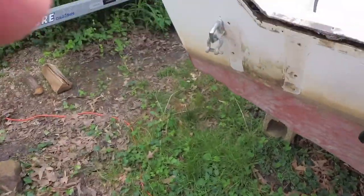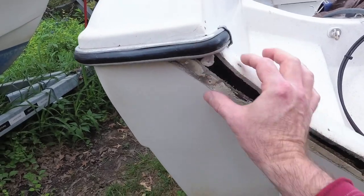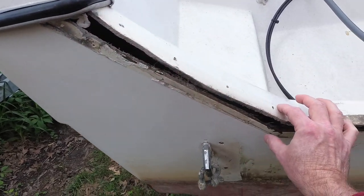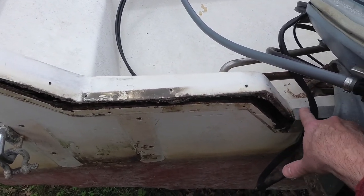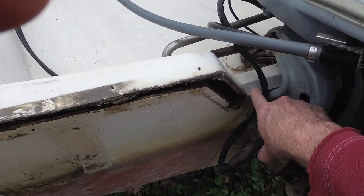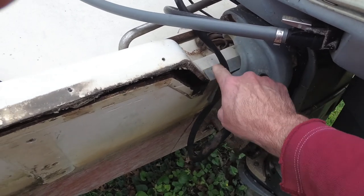Let me show you what we're doing here at the transom. I'm going to leave this piece on. I took off the piece of aluminum that went down here, and then I took off the piece that went here and here. I'm leaving it on where the motor is, over here where my engine is.